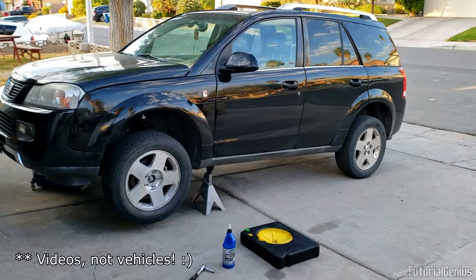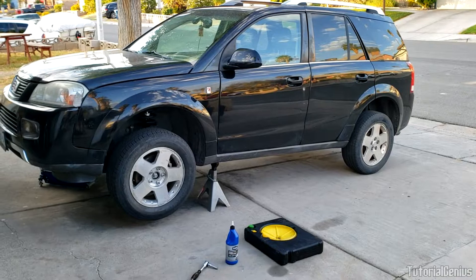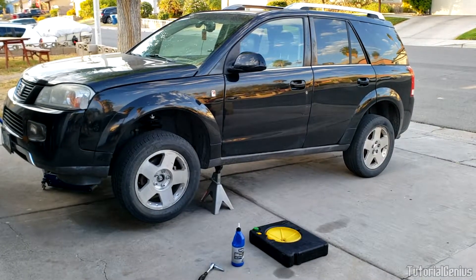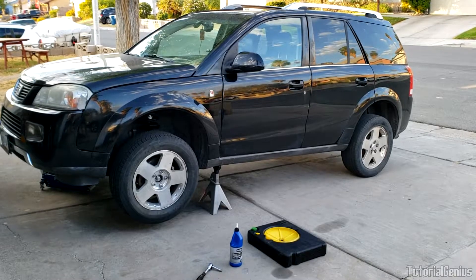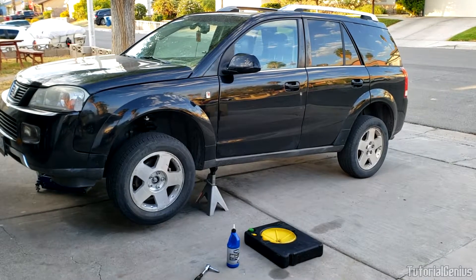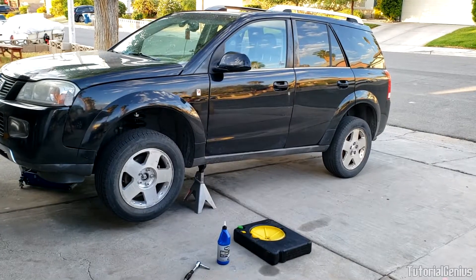Before we get into the job, let's quickly talk about what a transfer case actually is. Think of a transfer case as something that transfers power to or away from an axle — really a set of wheels. That's it in a nutshell.